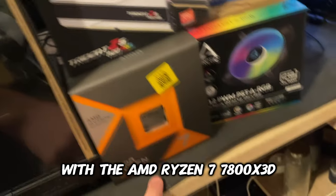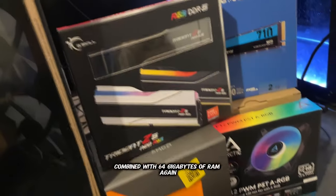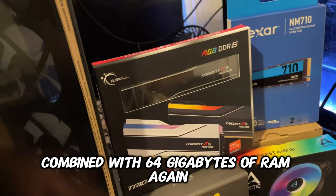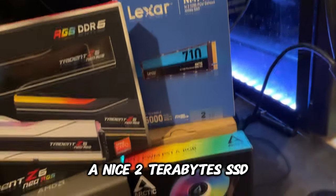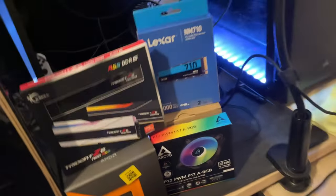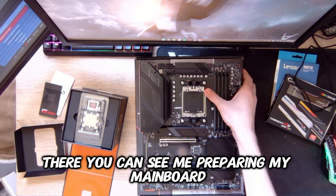Then we have the NZXT H7 Flow RGB with the AMD Ryzen 7 7800X3D, combined with 64 gigabytes of DDR5 RAM, a nice 2 terabyte SSD, and some fans. Okay, my microphone was bugging so I have to voice over this part.